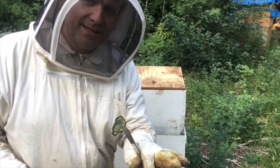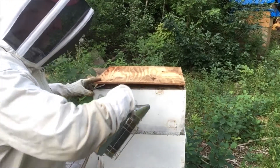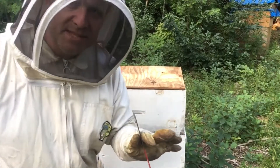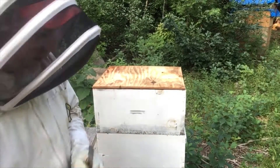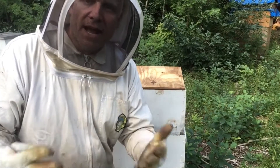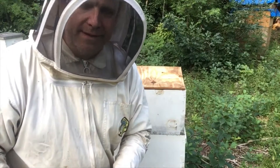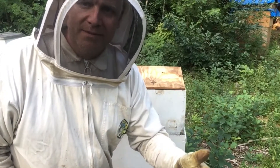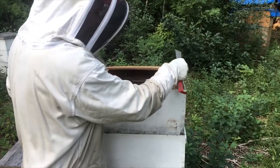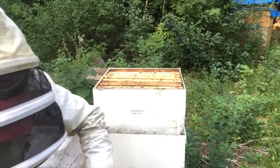At the hive and ready to go in, I pry up gently, give a few puffs, and let them settle for a little bit. Every movement you make, make it slowly — it doesn't matter how much smoke you put down if you jerk it around and bang the hives, they're not going to be calm. So you pry up the lid and lift it gently.